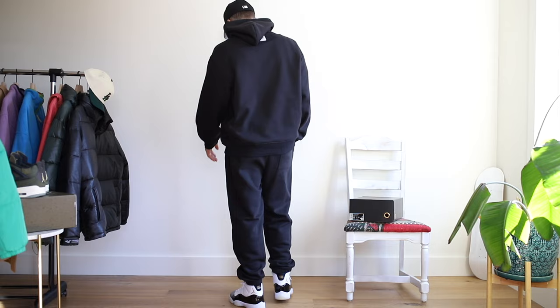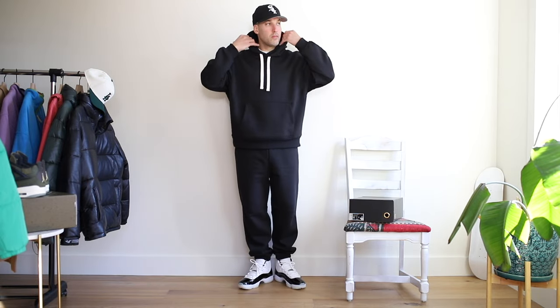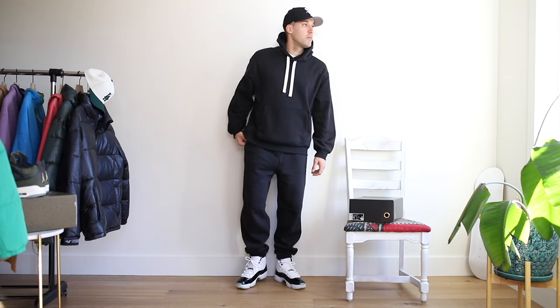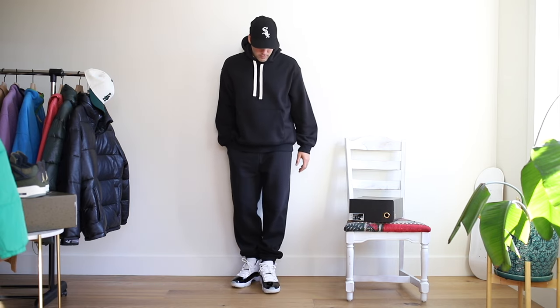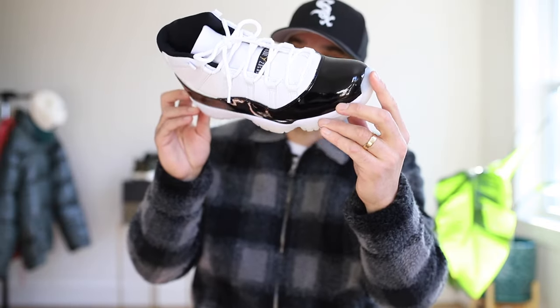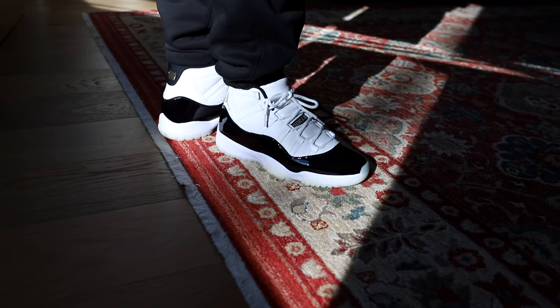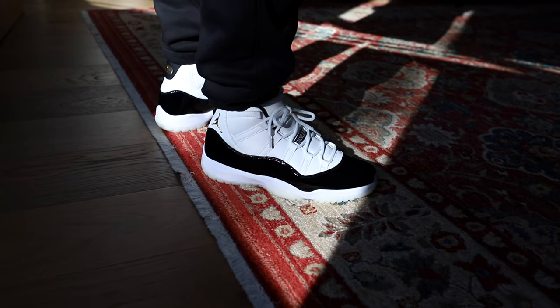First up, as you can see here I'm wearing a black sweatsuit, and that's actually something I don't do that often. Usually I'm wearing something a little bit colorful when it comes to fleece, but a black sweatsuit is definitely something that is very easy to throw on with this shoe, which is a little bit polarizing. That black patent leather is shiny — people are going to notice these. So if you want to go the subtle route, black on black works, but for me it just sets up for something better.